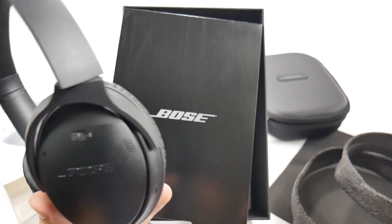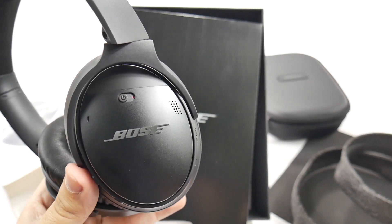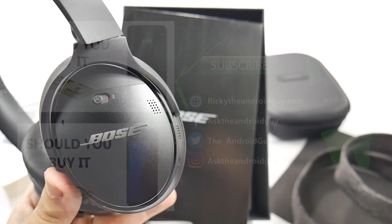Let me know if you guys have any questions or any comparisons you want to see these headphones put against. Thank you for watching. This has been R-I-C-K-Y, The Android Guy.